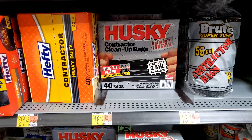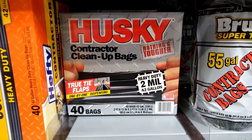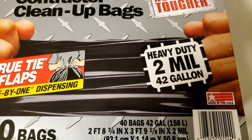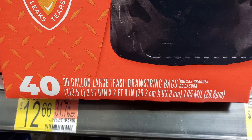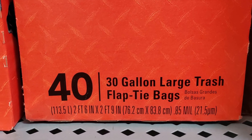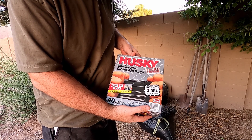We're gonna try and prevent that from happening this time. I'm gonna give these Husky contractor cleanup bags a try — they say there's nothing tougher, and they say they're heavy-duty two-mil garbage bags. A lot of garbage bags are only about one mil, some of them are even less than that, so this should be twice as thick as a regular garbage bag. Let's go ahead and test it out and see if it works.